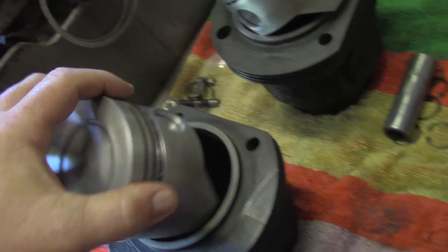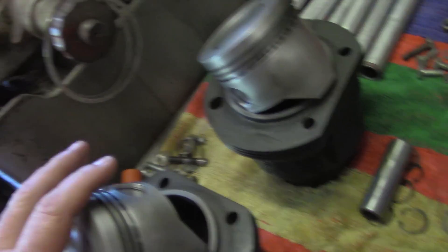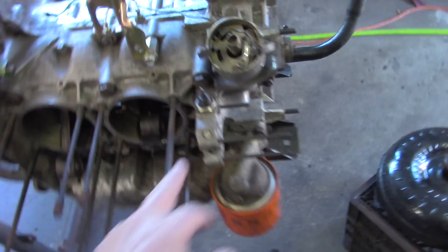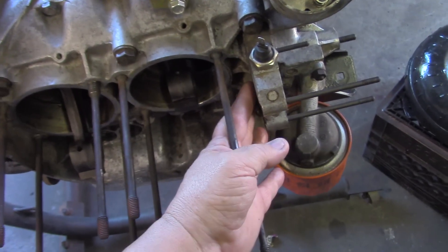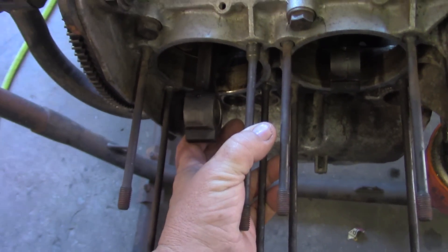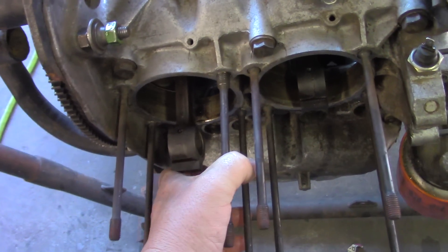I'm going to put the snap ring on the inside of both liners, and that way I can slide the wrist pin through and put the keeper in. When you're doing one of these, this cylinder here is the first one to go on on this side. You have to put the lock on this side and slide your wrist pin in from over here. These are sort of hard to work with because the rod is so short and doesn't come out of the deck of the block very far, so it can be a pain to get the wrist pin keepers in.